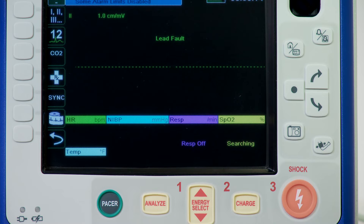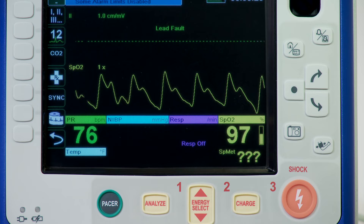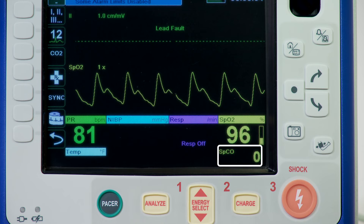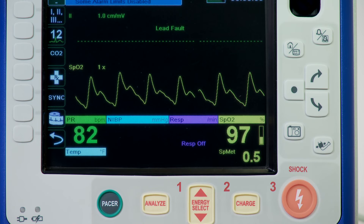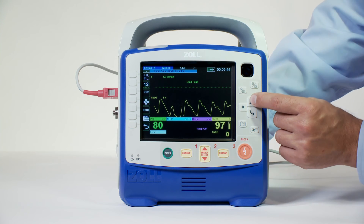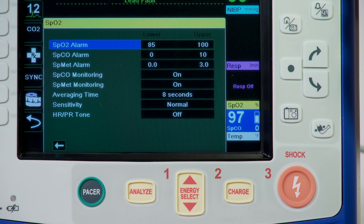The monitor displays this as SpO2 percent. It will automatically display the SpO2 value and pulse bar in a large numeric format, with additional co-oximetry options automatically scrolling in the lower portion of the SpO2 window. If SpCO and SpMet are installed, those measurements will automatically appear and alternate underneath the SpO2 display, eliminating the need for users to request information and increasing ease of use. Use the navigation keys to highlight and select the SpO2 numeric display to open the SpO2 parameter control panel, on which you can select options that optimize the use of SpO2.